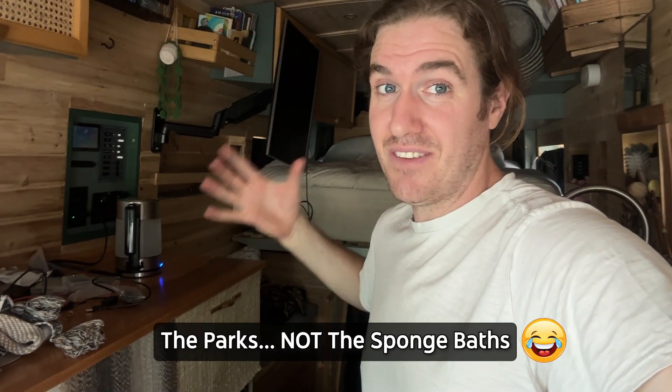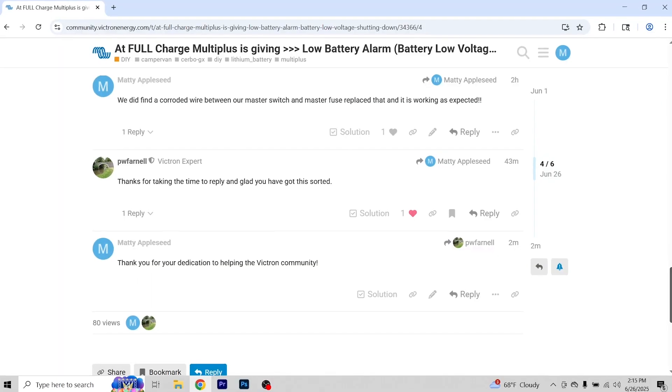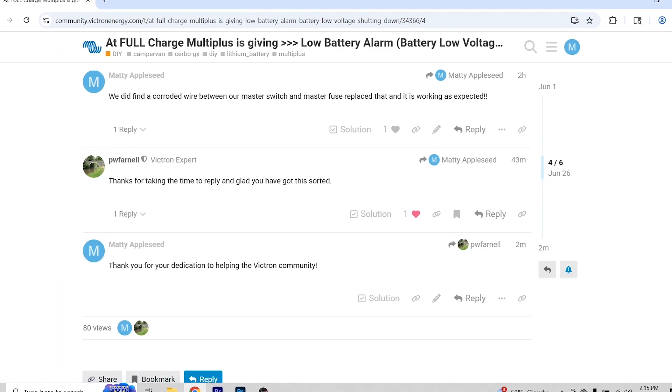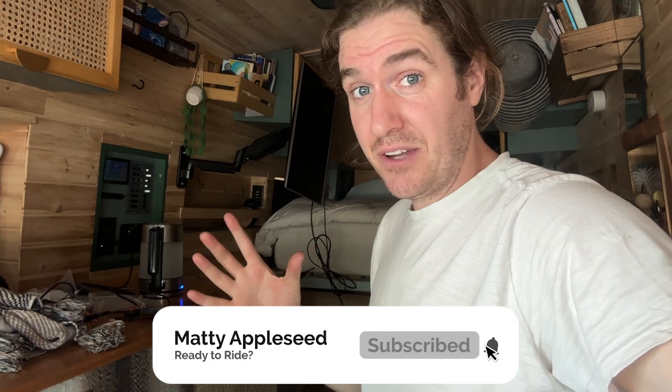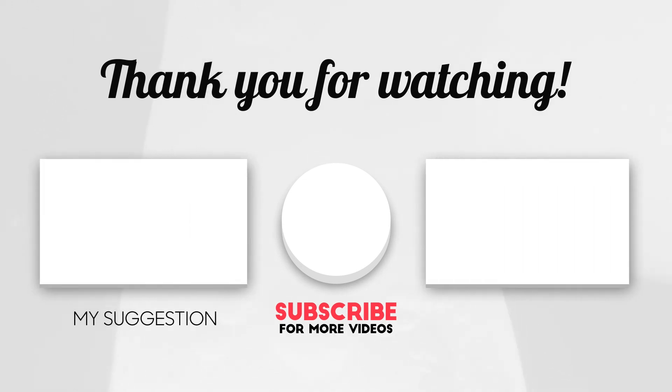We'll be able to get back to doing sponge baths in the van while out on the road touring the national parks. If you're also struggling with a low battery voltage alarm, I hope you found this video helpful. Check out the Victron community — there are a lot of good people there willing to support you. Take advantage of the support network available to you, seek out the resources you have, and best of luck troubleshooting your system. Hope to see you out there on the road. Feels way much better!